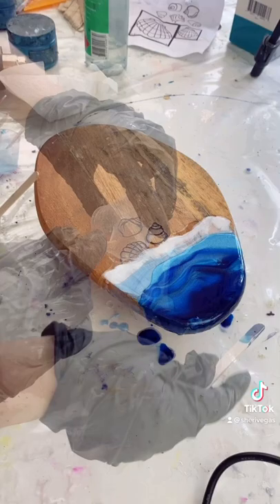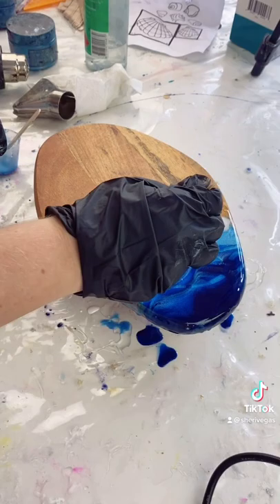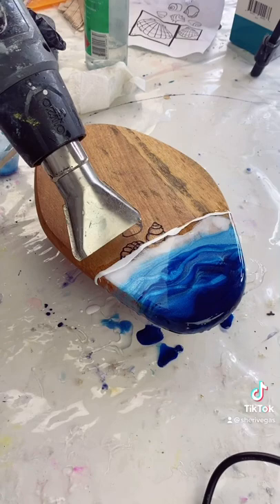I also decided to add a third shell into my wood because I knew this second layer of resin was going to cover the previous two shells that I'd already burned into my wood.